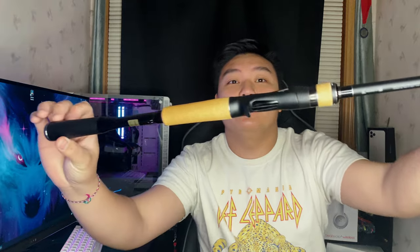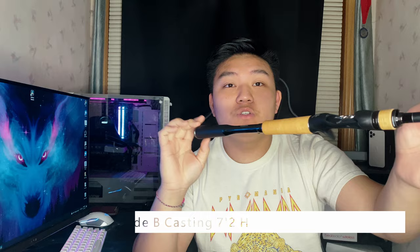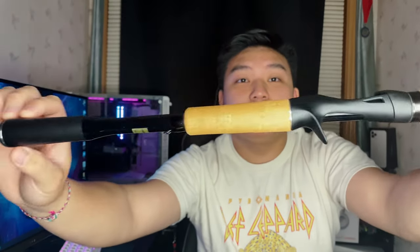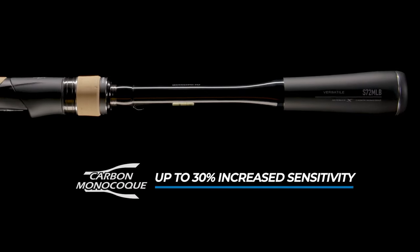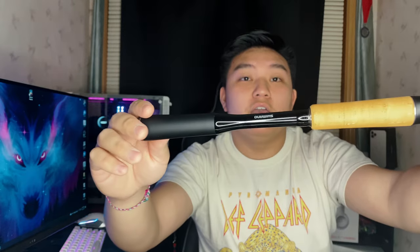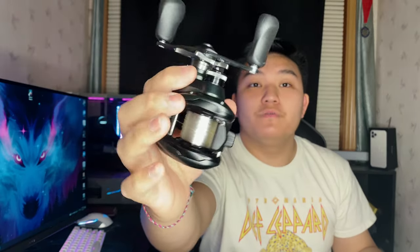And now the rod that you guys have been waiting for — this is the Shimano X-Pride B Casting in the 7'2" heavy model. Not much has changed, but you can see this is the new monocoque handle that they added from the Poison Adreno. It's quite sensitive. I'm super excited to use this rod for open water, and I actually picked up the Corrado MGL 150 reel.